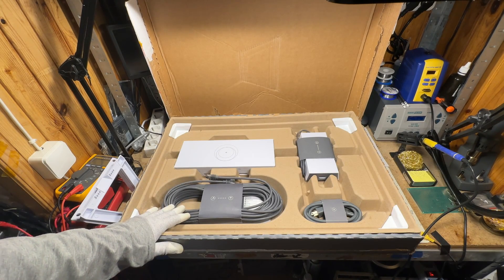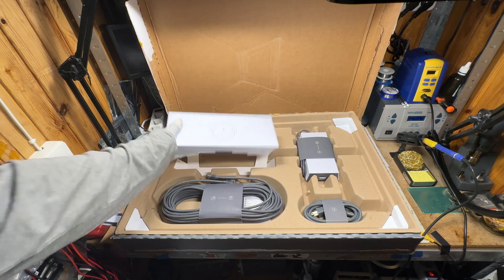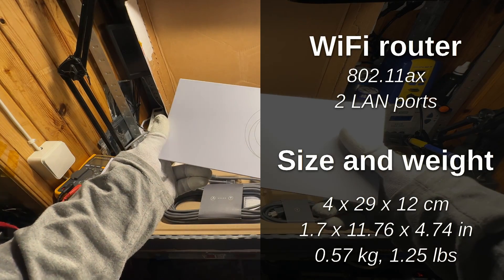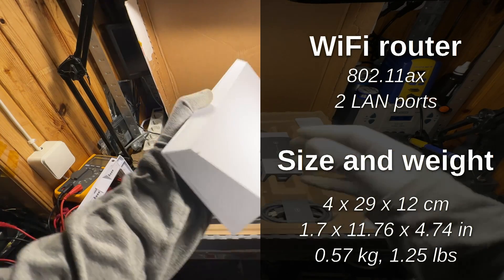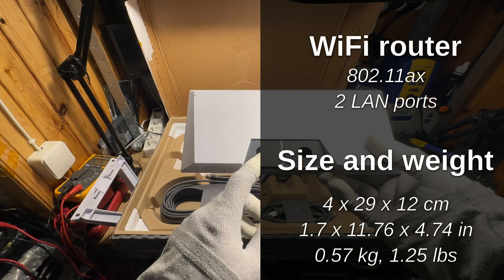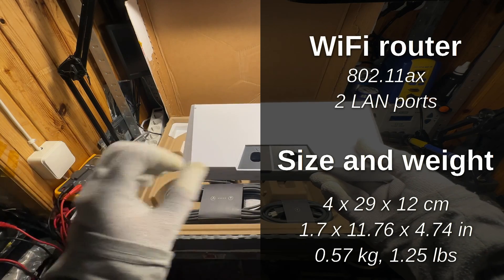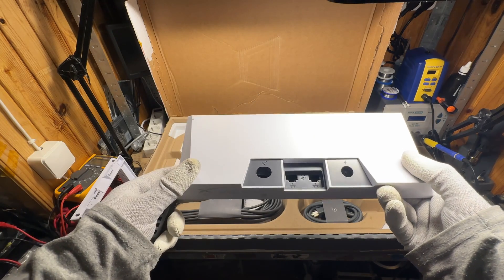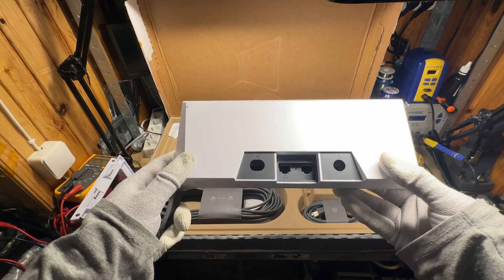Cable length is 15 meters, and a longer version is also available in the official store. The new router is now AX standard, not AC. It's all plastic — no more glass panel — and all connectors are on the back side. The first one is for the dish, this is a power connector, and finally we have not one but two LAN ports, so no more custom internet adapters.